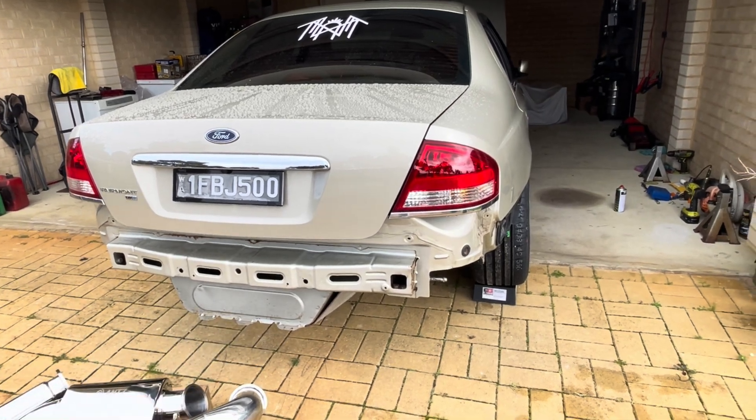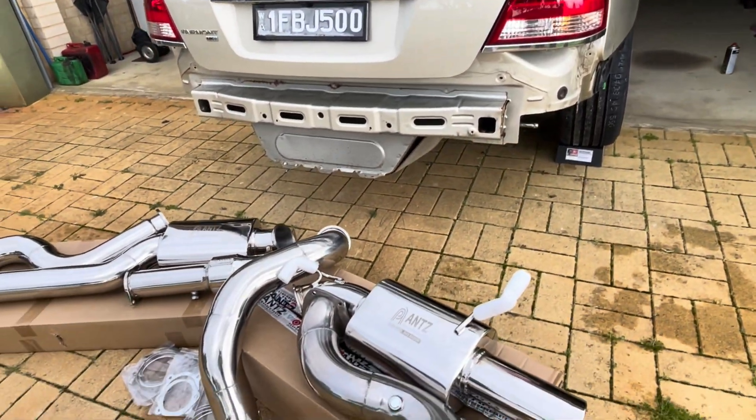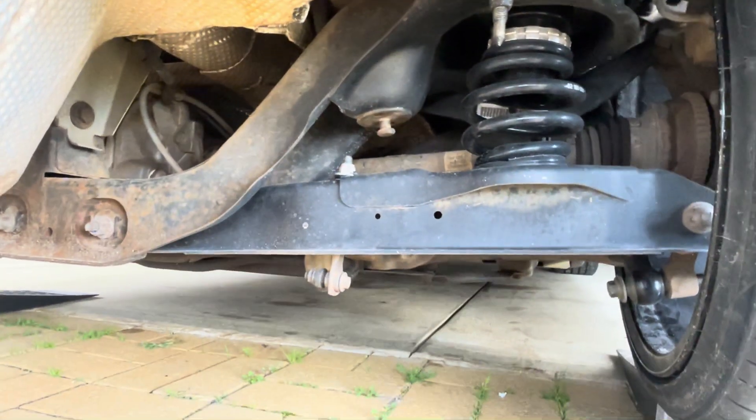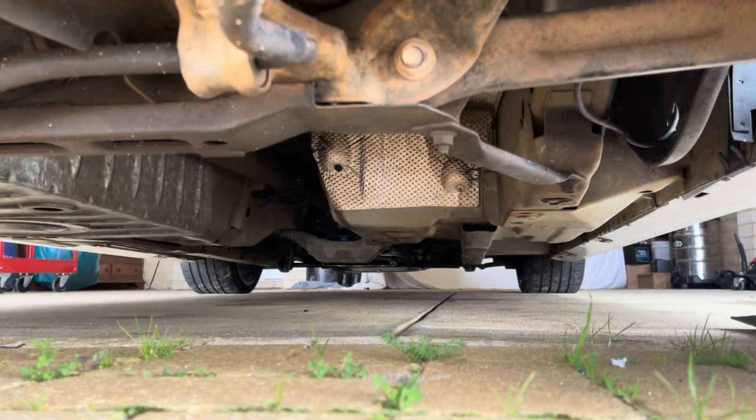Just a quick look under the car — that's the little gap where the system needs to go, and it is quite tight there as you can see. We'll just have to hope for the best and see how we go.